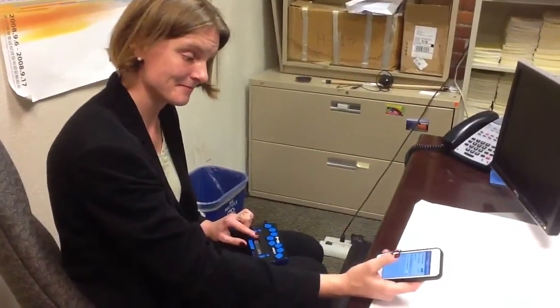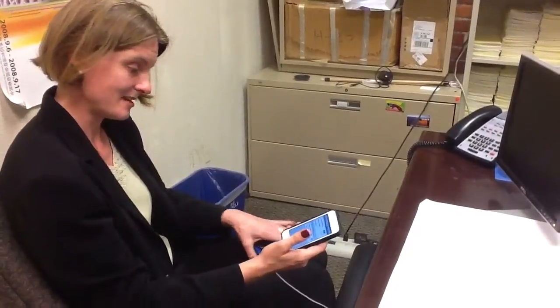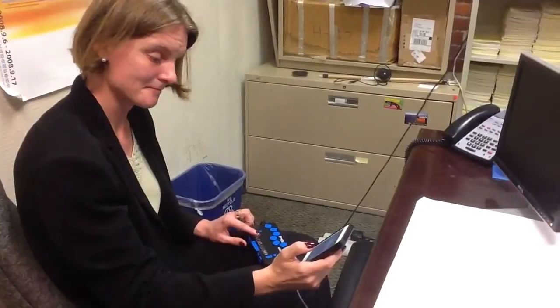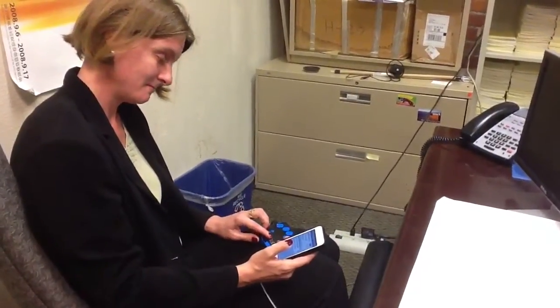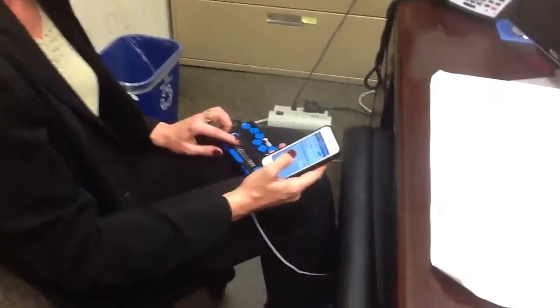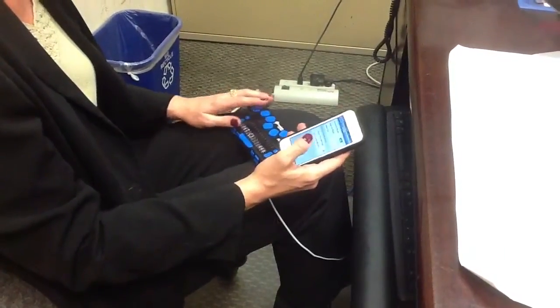It might ask me for a code here in a second. Oh! It says no. I'll try it again. Choose a Braille device — Focus 14 — In progress. Selected. Focus 14 — Connecting. Actually, the pairing is pretty quick usually. It shows Focus 14 — Not paired. Connection unsuccessful. Make sure Focus 14... Of course it's not working when we're doing the video.